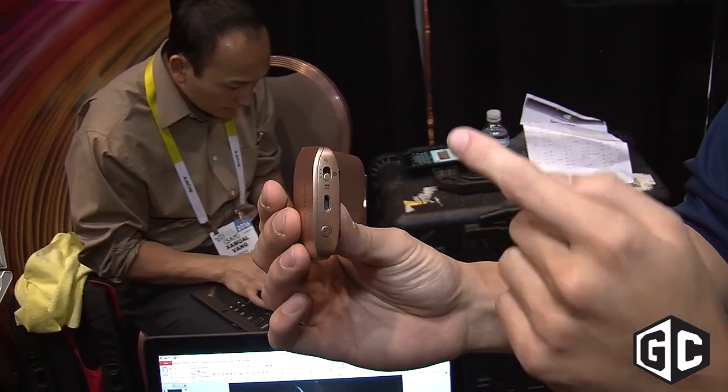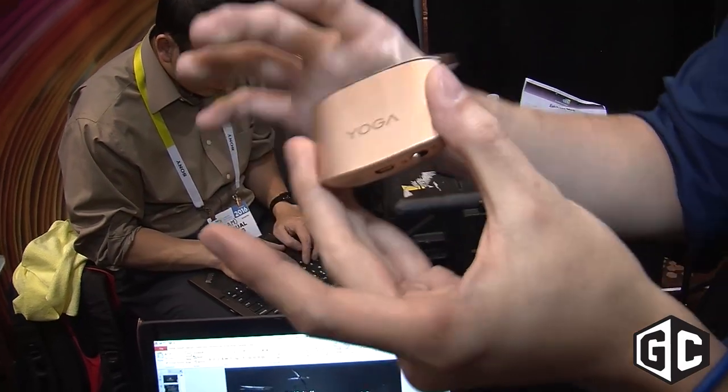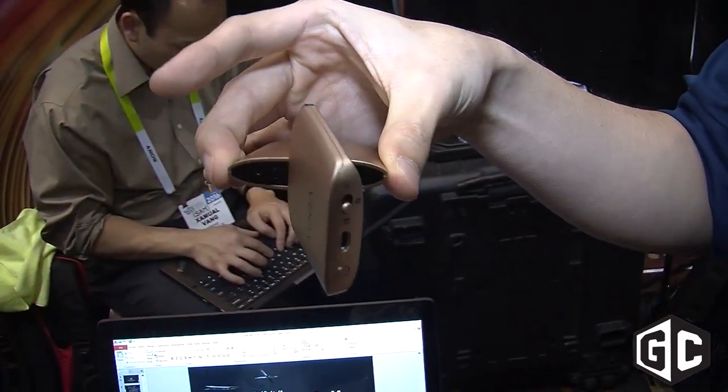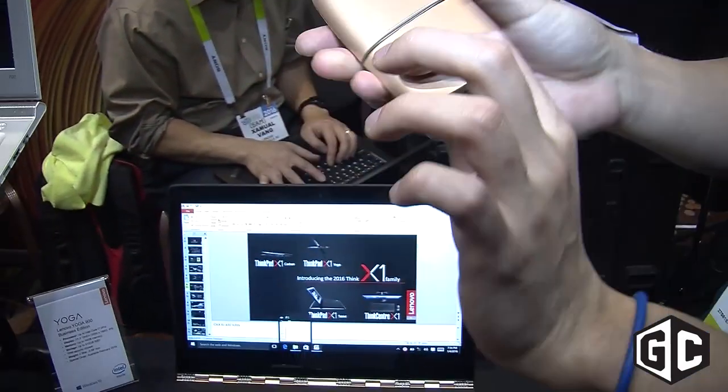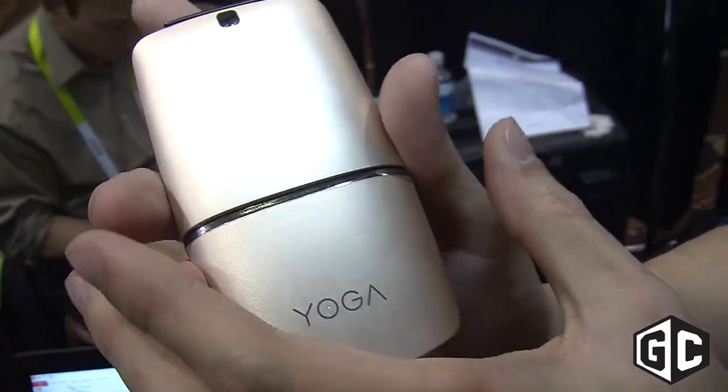It supports dual connectivity by 2.4G or Bluetooth. The cool part about this mouse is that it has a 180-degree hinge, and once you twist it and connect it to a PC, the back will actually light up. This is our multi-adaptive touch panel.